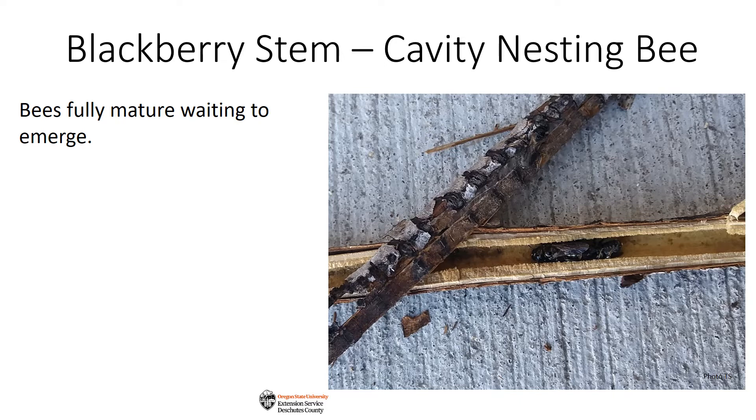Males will be in the front chambers and emerge first, and females will be in the chambers to the rear. This arrangement ensures that at least some females will survive if the nest is preyed upon. It also allows males the chance to feed and perhaps gather strength and scout out territory before the females emerge.